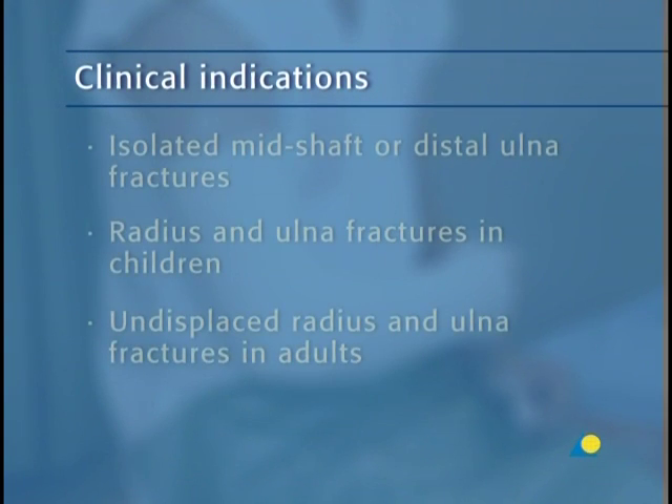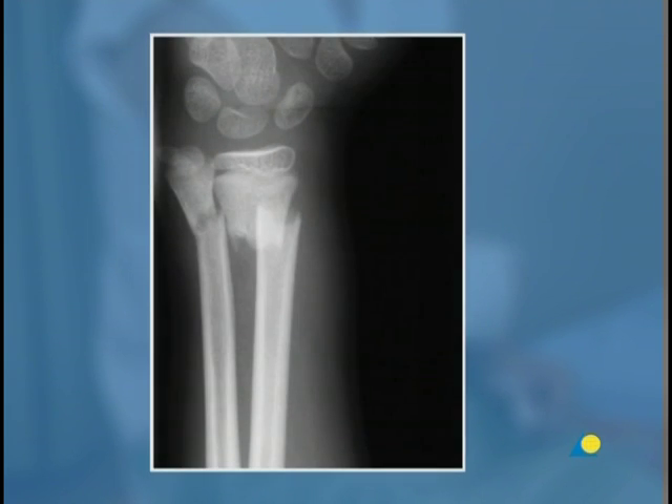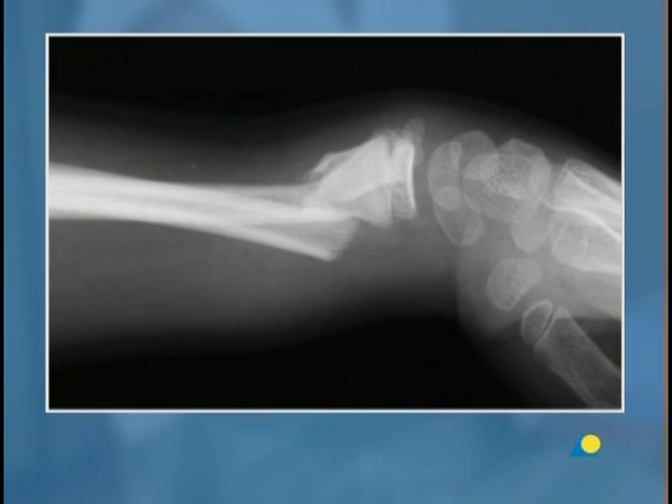The above-elbow circular cast is indicated for isolated mid-shaft or distal ulna fractures, radius and ulna fractures in children, and undisplaced radius and ulna fractures in adults. In these x-rays, the AP and lateral views of a displaced fracture of the radius and ulna in a child are shown.